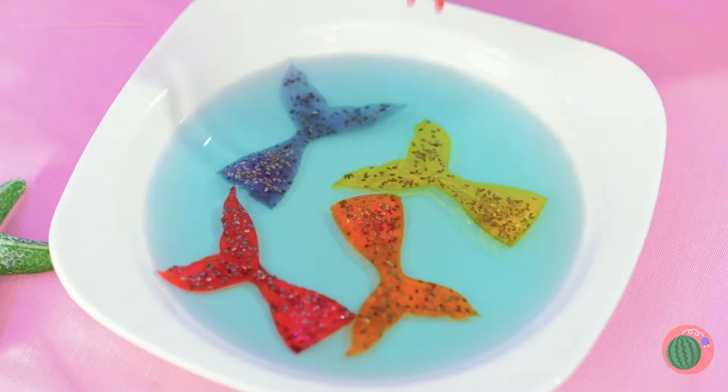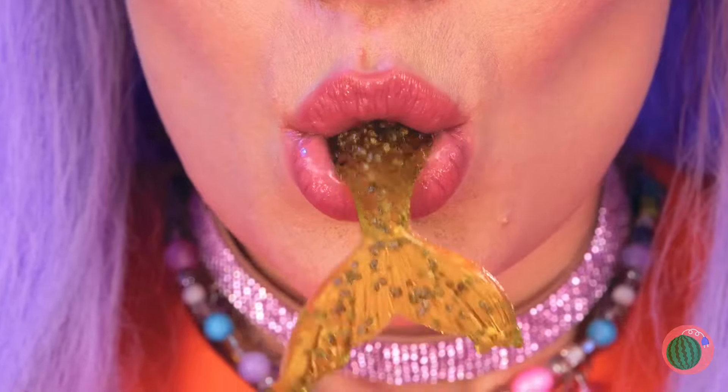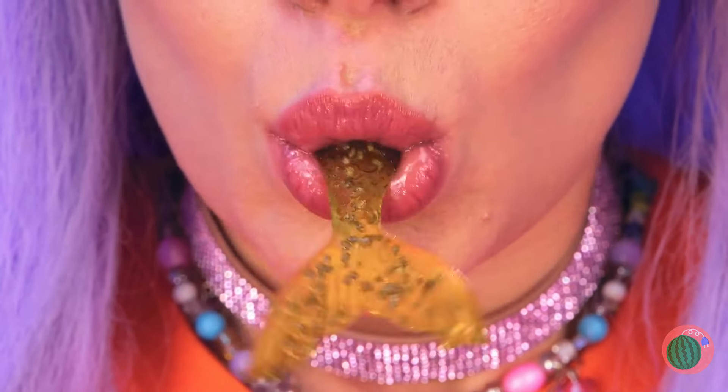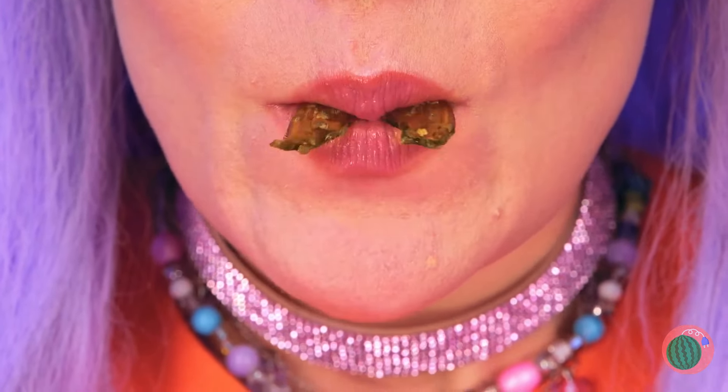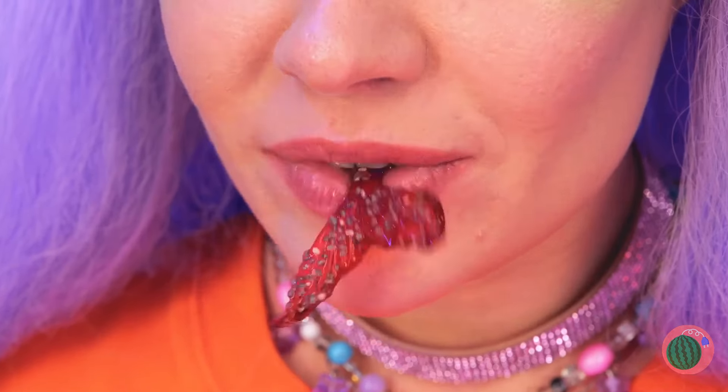Oh, jelly mermaid sashimi! Have a bite! Well, it's the catch of the day! These are good, but be careful! You don't want to eat too much!